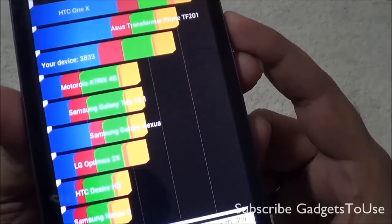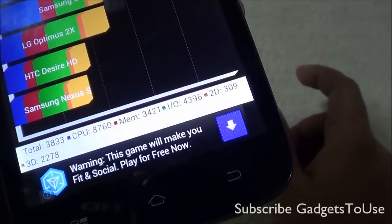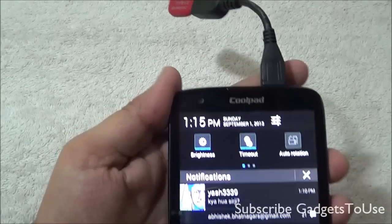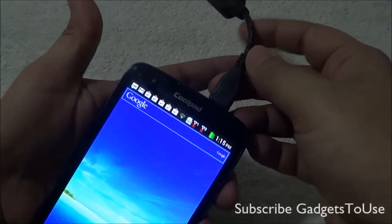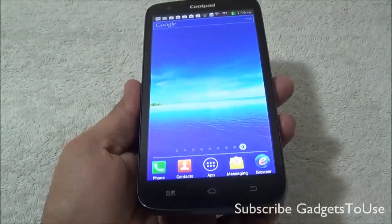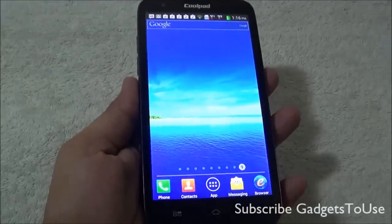Looking at the system information, the device model number is Spice MI515. The product codename is Coolpad 7295i. You have an ARMv7 processor clocked at 1.2 GHz — it is a quad core processor with the MediaTek 6589 chipset. The effective resolution is 540x960 and the GPU is PowerVR SGX544MP. When it comes to sensors you have a 3-axis accelerometer, proximity sensor, light sensor, orientation sensor, and magnetic field sensor.